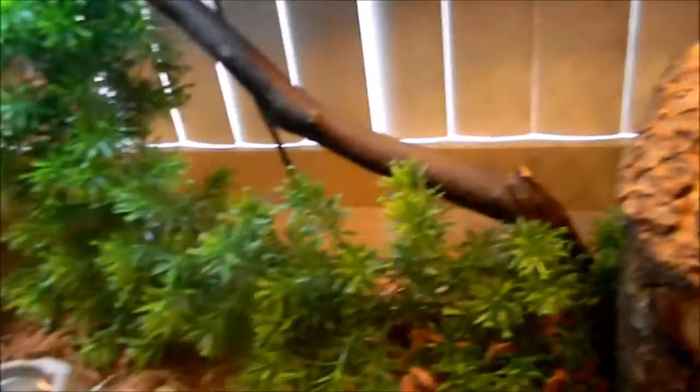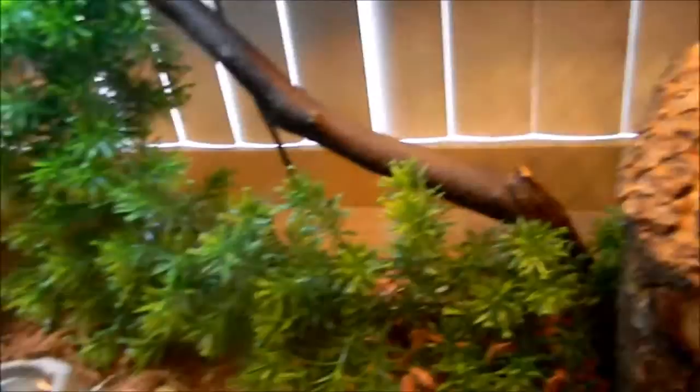I'd feed them every other day, just like an alligator lizard — a couple of insects. Depending on their size would be the size of the insect you feed them. But other than that, they're pretty low-maintenance lizards. They don't really go to the bathroom a ton.